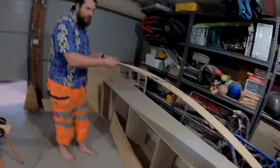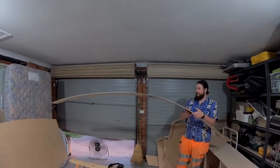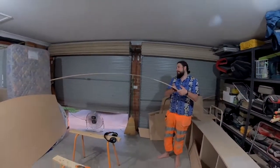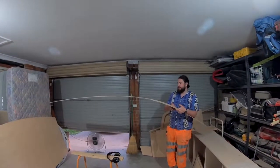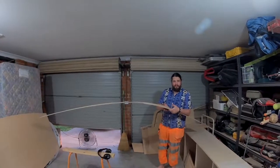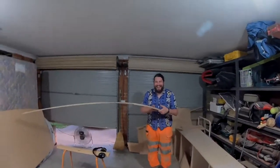Before it was bending pretty significantly if you hold it like this at the joint, but you can see now that it pretty much follows the curve of the wood. So putting those sheets of fiberglass on there has really strengthened her up. She's all good now mate.